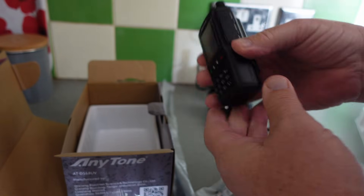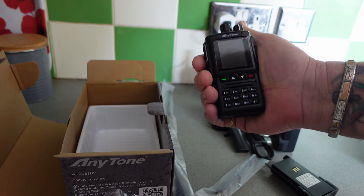That's the radio — look at that, nice and small, comfortable in the hand.